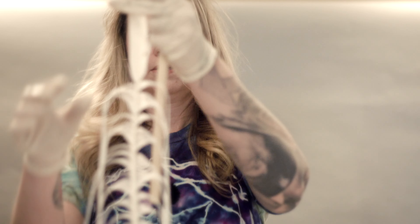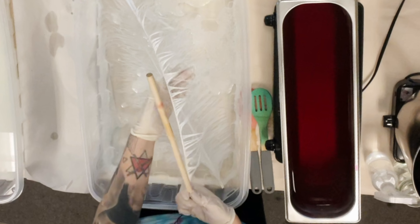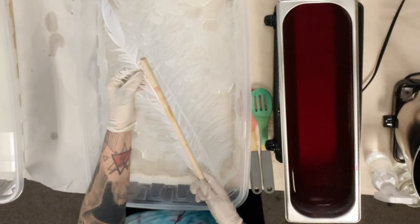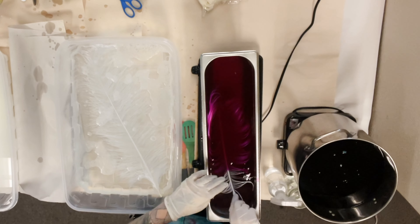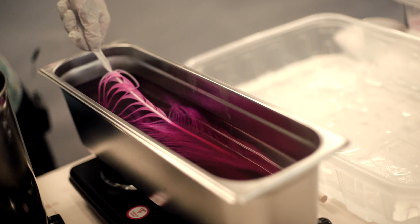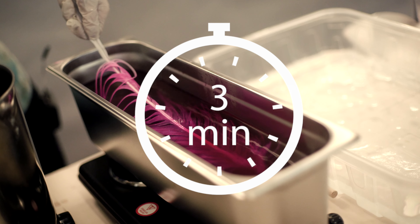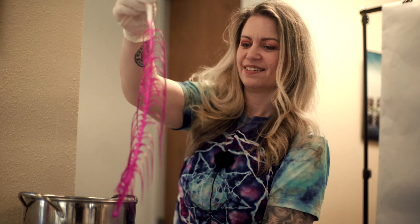I'm going to measure to about here — this is where I want my first dip dye to be. I pull the barbs back before I dip dye to make sure it dyes straight across. Gently agitate the feather in the fuchsia for around three minutes, keeping it moving so no hard lines form, and then we will get that beautiful soft fade. Gently squeeze out the excess dye.